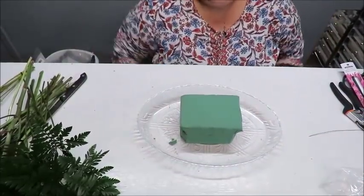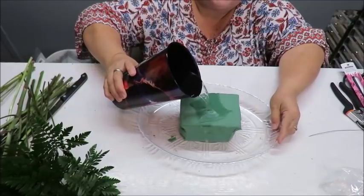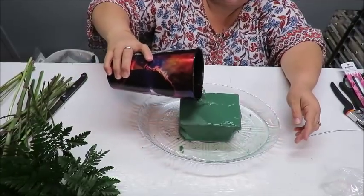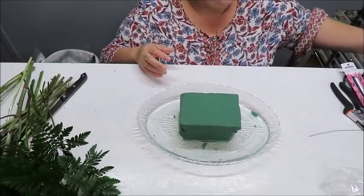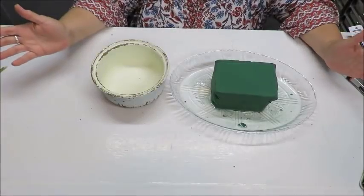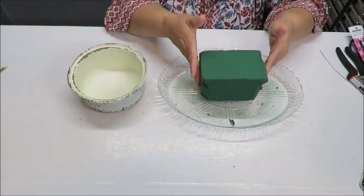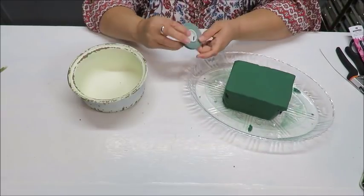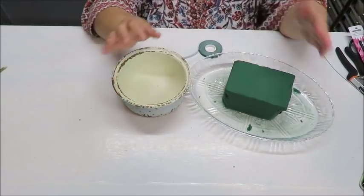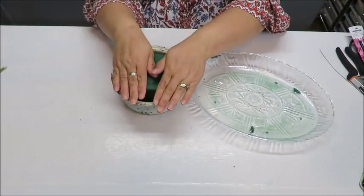Now, soak the oasis in a shoebox-sized container or your bathroom sink with plenty of water and let it absorb. I'll soak mine and come back. After about 30 minutes, the brick will be heavy with water. Then I'll use the waterproof tape to adhere it to the container so it's secure and won't come out.